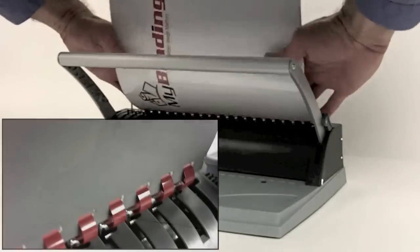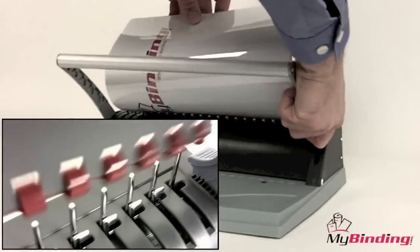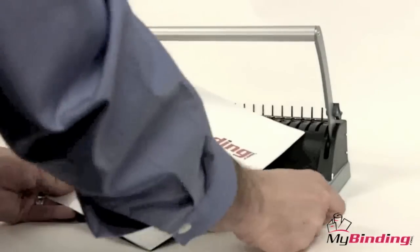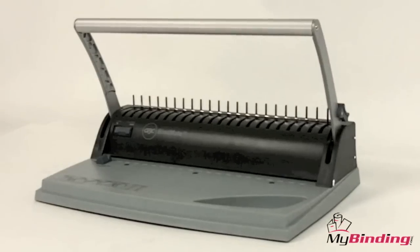Place the project over the teeth of the comb, release the lock, and your project is finished. It's that easy with BindMate Personal by GBC. For more demos and reviews of this product and many more, check out MyBinding.com.